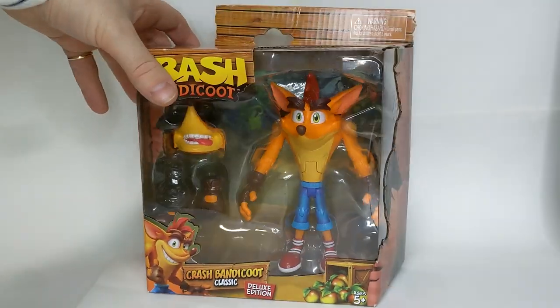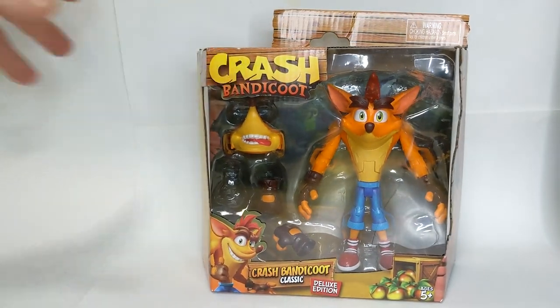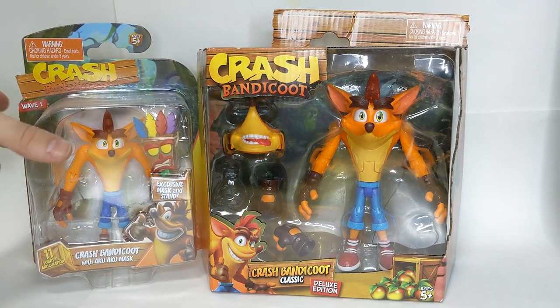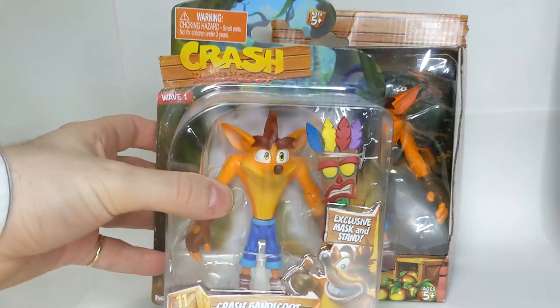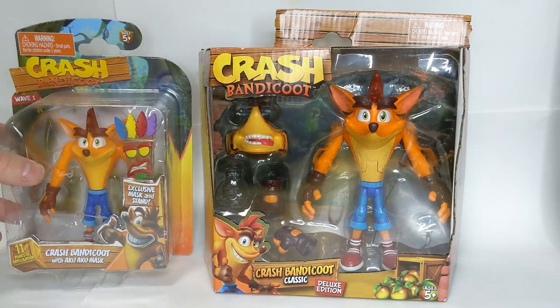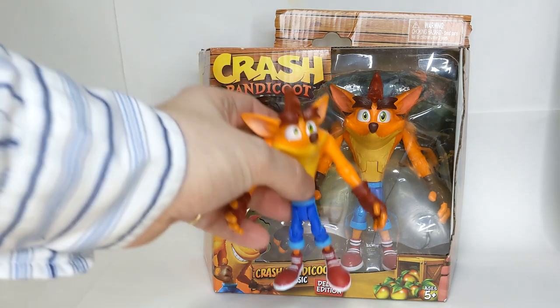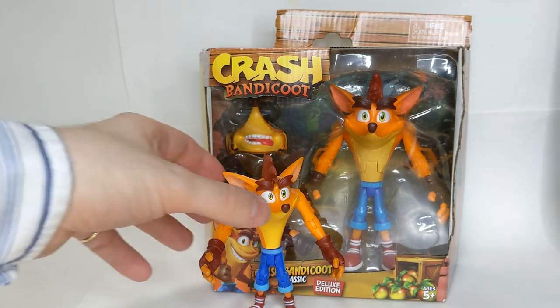Here is the box — as you can see it's quite a large box. If I start by comparing it to the four inch figure line here, you can see it's about the same size height-wise but it's much wider, and of course the Crash figure is much bigger, but we'll compare those in just a minute with the loose figure. They're going to be quite different, so this is really exciting.